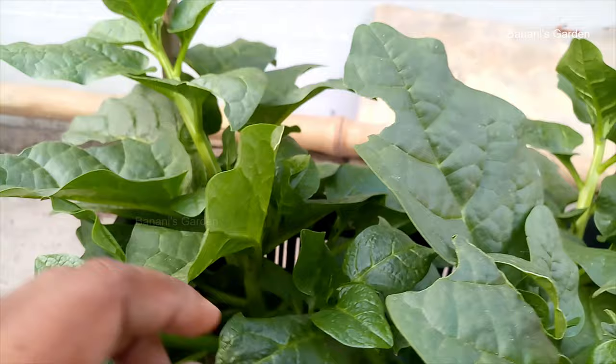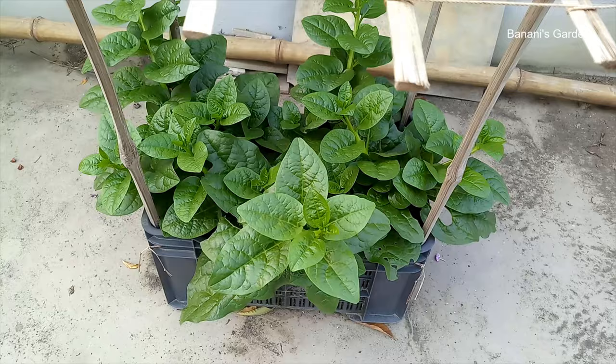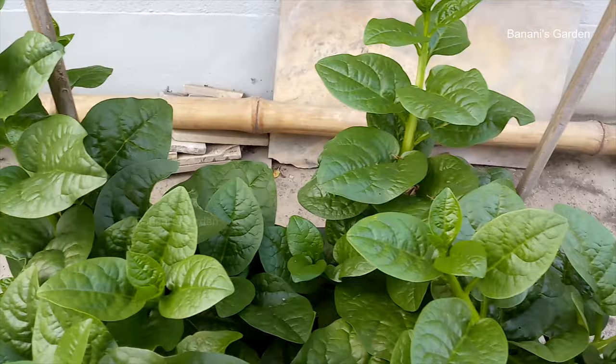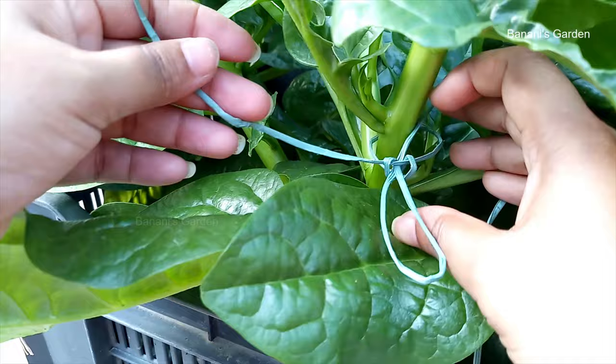After 50 days, the branches have become longer. Today we will bind them to the roof of the support system with strings. Do not bind them too tightly, otherwise the delicate branches will be damaged.